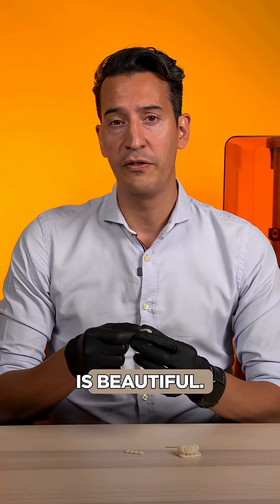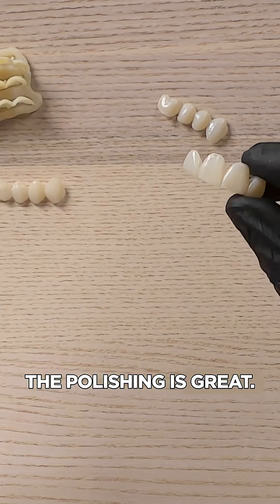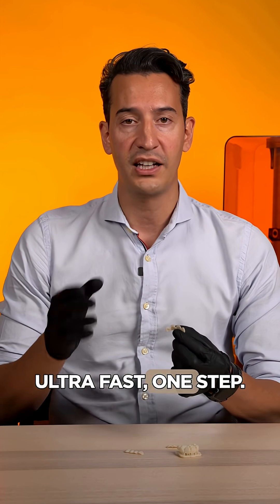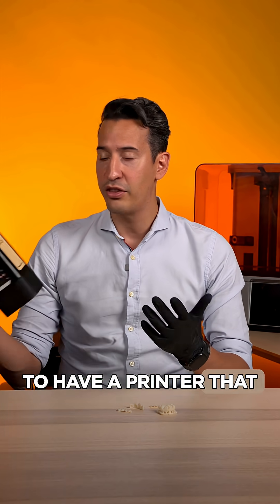What are the pros and cons of this shell markup? Pros: it looks amazing, the texture is beautiful, we can print around 0.5 millimeters, the polishing is great — we almost touch it — and it is ultra quick, ultra fast, one step.